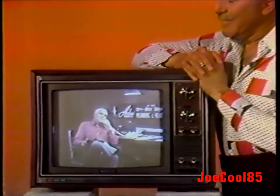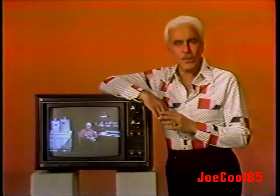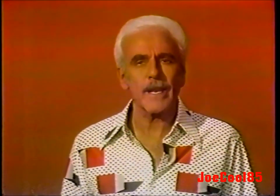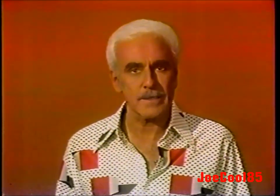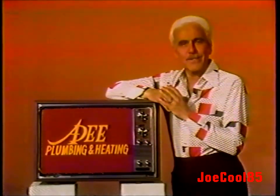A.D. Plumbing and Heating. We've come a long way since our first A.D. commercial — everything's the same, only bigger and better. After all, who knows what evil lurks in your plumbing? A.D. does. Who solves all drainage and sewer problems? A.D. does. Who gives service within minutes, seven days a week, with credit for any plumbing and heating repairs? A.D. does. Look us up in the white pages.